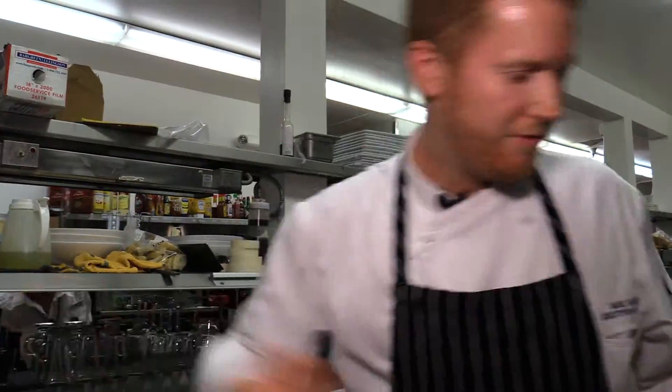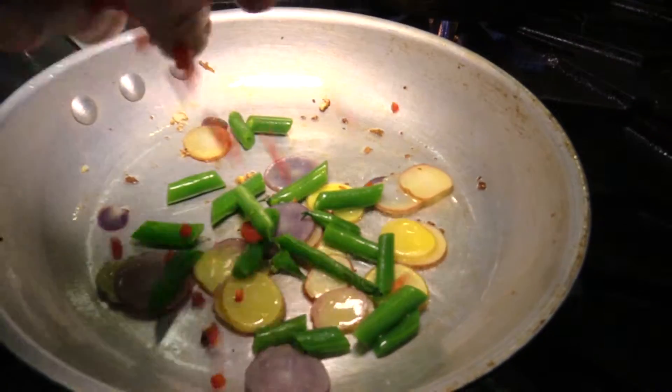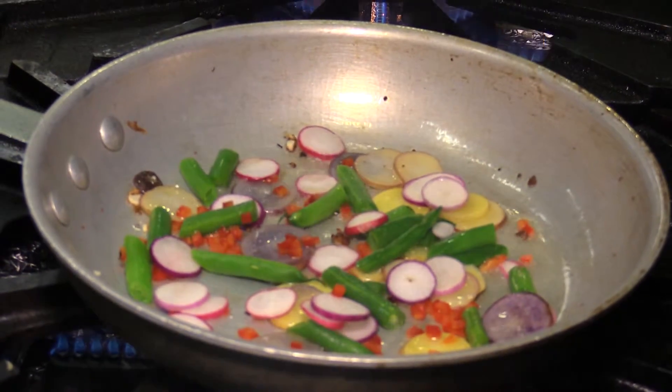Going to add in some French haricot vert, a little bit of red pepper, and these are some of those local radishes from Radical Roots as well.